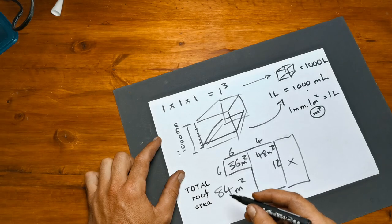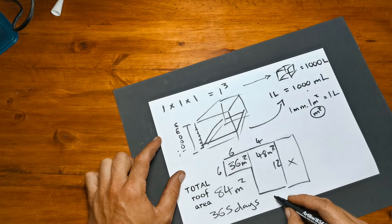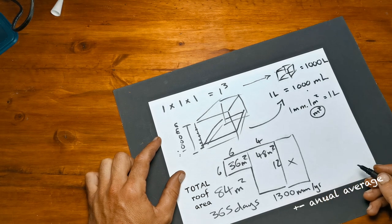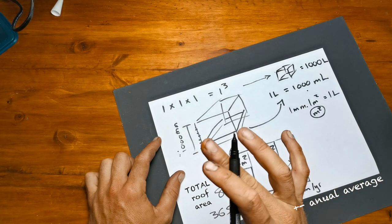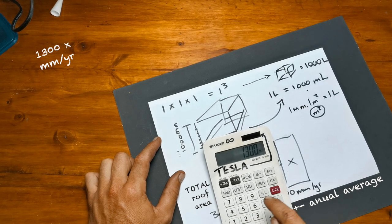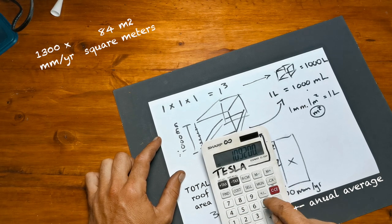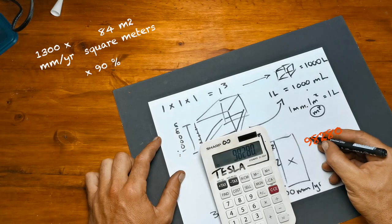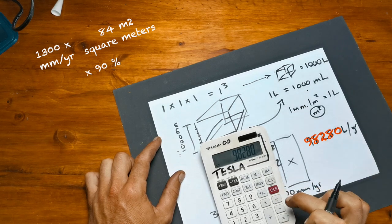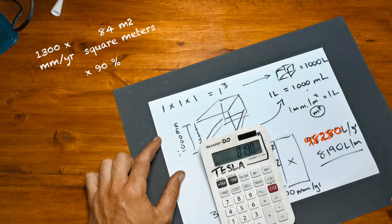84 square meters over 365 days at roughly 1,300 millimeters per year means that at an efficiency of 90%, 1,300 times 84 square meters times 0.9 means I'm able to capture 98,280 liters per year — roughly 8,190 liters a month.